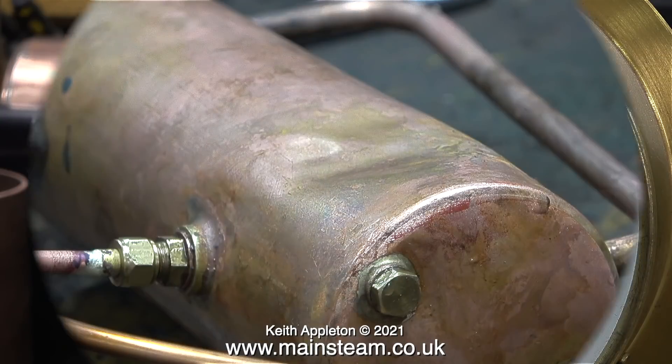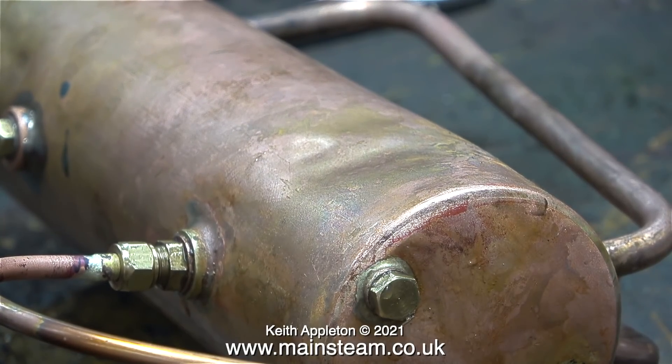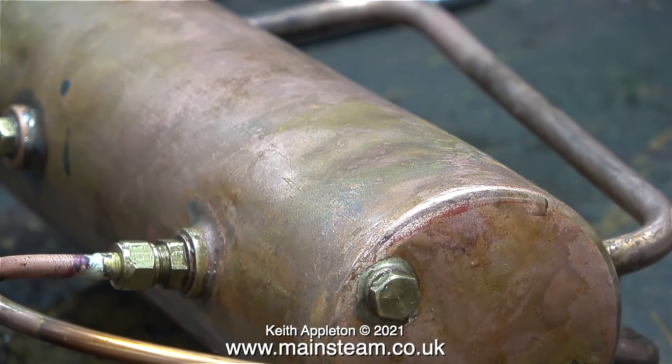The 500 series boilers are designed to run at 60 pounds per square inch, so the hydraulic test only needs to be 120 pounds per square inch. Watch what happens when I take the pressure higher than 150. As if by magic, the severe dent in the side of the boiler starts to disappear as the pressure increases. As you can see there are still some marks on the boiler but the major dent is gone.